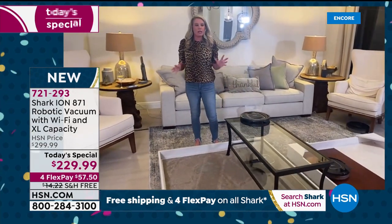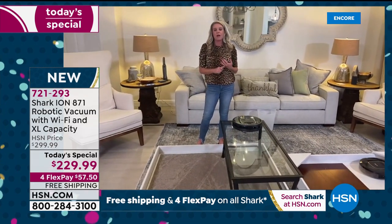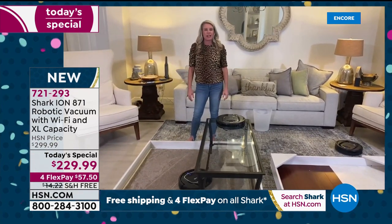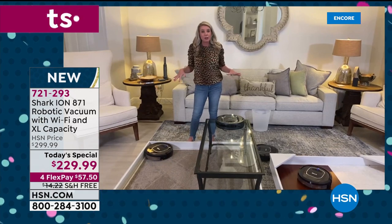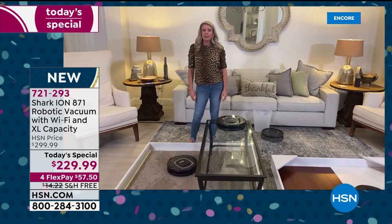This one is working off of the Wi-Fi from my phone. There's nothing better than coming home to a clean house. If you're at the office and you don't want to clean tonight, pick up your phone, press go, and by the time you get home your house is vacuumed.